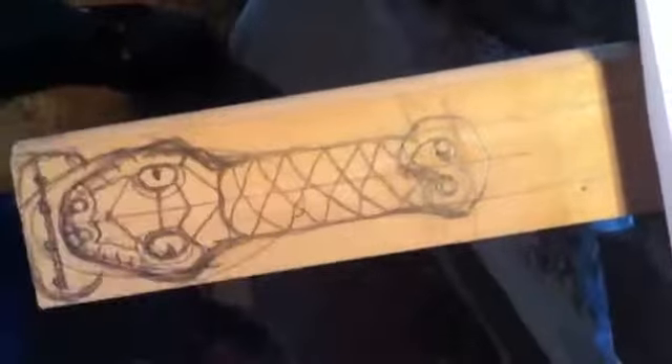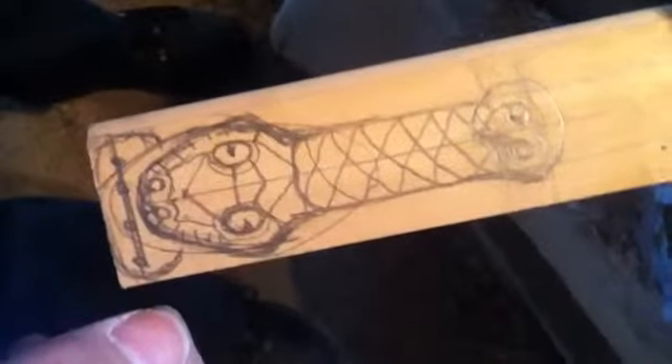I'm gonna try to make it a figure eight and wrap around so it looks sort of stylized, you know. Hopefully that's about the size it'll be when it goes on the violin.